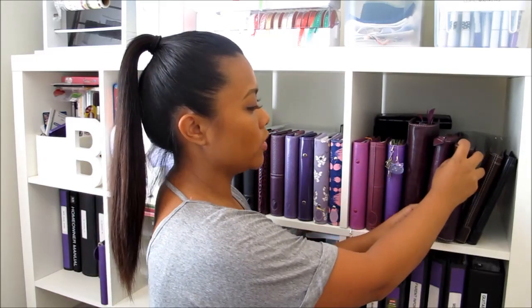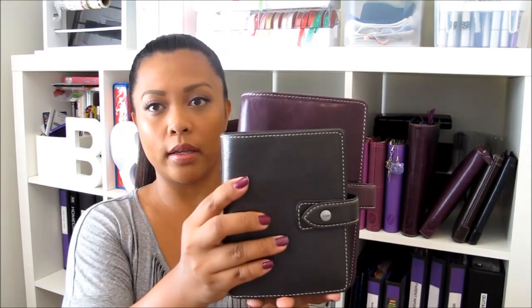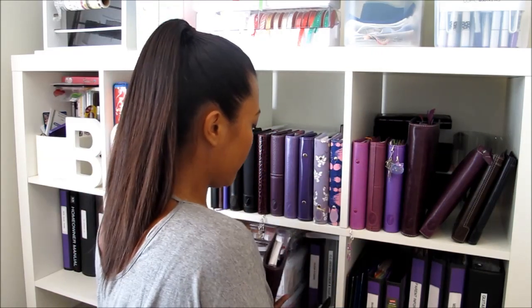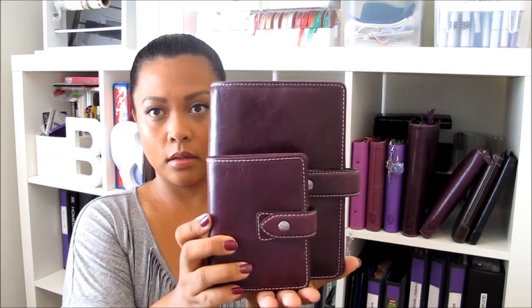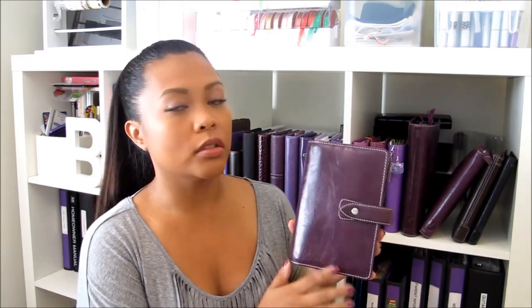The next size up is going to be your personal size organizer — this one is the purple Malden. Compared to the pocket size it's definitely bigger, and compared to the mini it's a lot bigger. Still, it's small enough that you can fit this in your handbag or carry it around with you — very manageable. The reason why the personal size is so popular is because it has the largest number of organizers available — lots of different styles: the Malden, Chameleon, Vinsbury, and many others in the personal size.